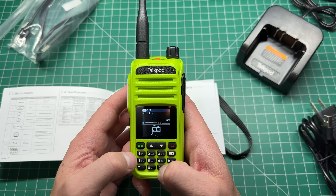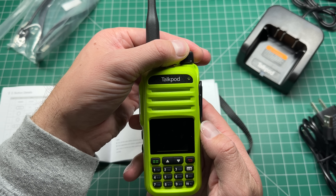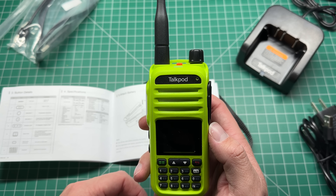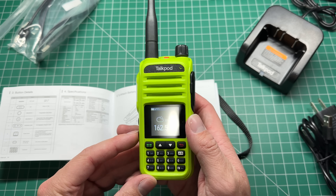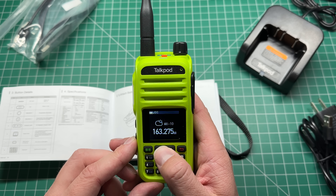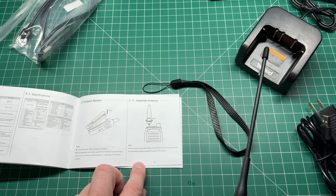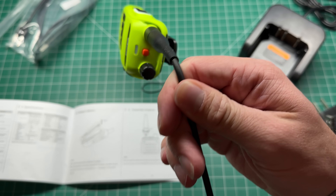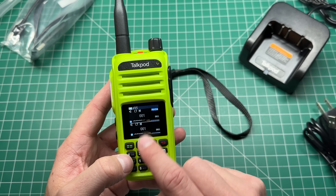Let's find a channel we can listen to without getting demonetized. The bottom button is programmed for NOAA weather frequencies if you want to listen to those — we don't have those here, but you can do that. There's also an important warning in the manual: do not swing the radio by the antenna because it will wreck performance and shorten its lifespan. I finally figured out how to get out of channel mode into VFO mode — you hold the green button and you're in frequency mode.